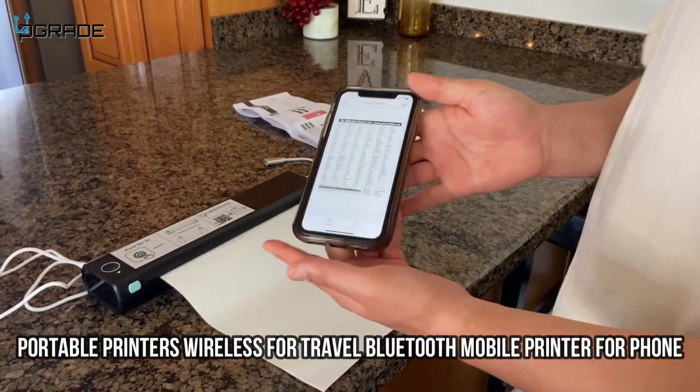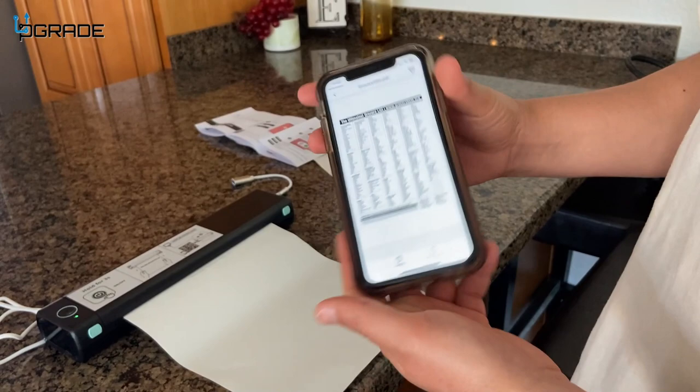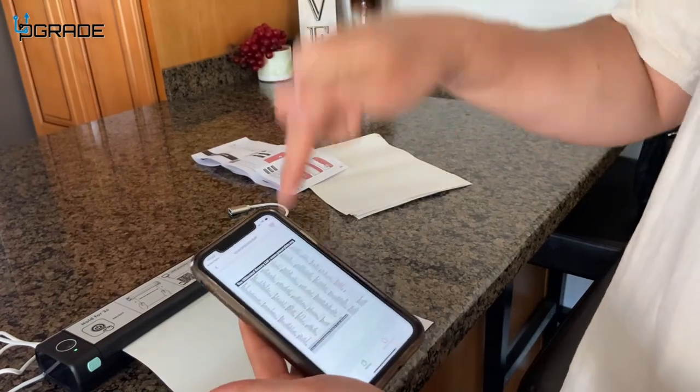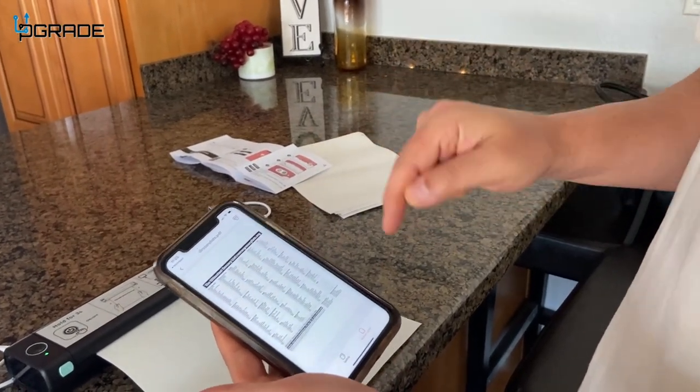All right guys, so I downloaded the app and got my grocery list on here, so we're going to go ahead and print this out. All I did was I got this from a text message, and then I selected on it — you have an option to click on the app — and it opened it up.